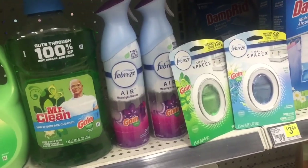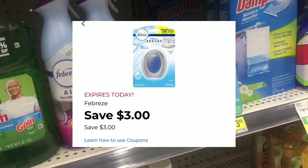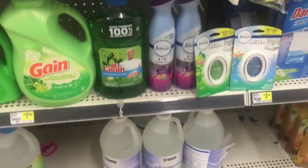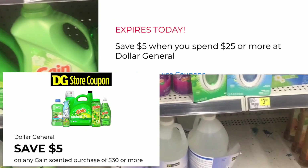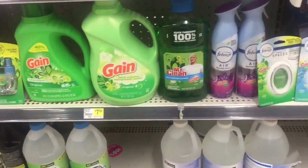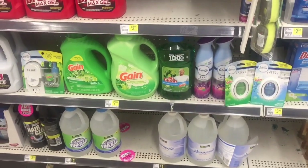$6 minus the $3 off coupon makes it $3 for two. And for the Febreze Small Spaces, there is a $3 coupon when you buy two, so 3 plus 3 equals 6, minus a $3 coupon, making it two of them for $3. After all digitals are attached with the $5 off of $25 for Saturday and the $5 off of $30 for Gain, my subtotal before coupons is $33.90. After all digitals, my subtotal is going to be $9.90 plus tax. Let's go check out.